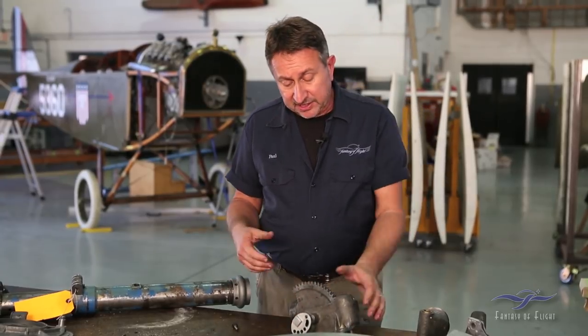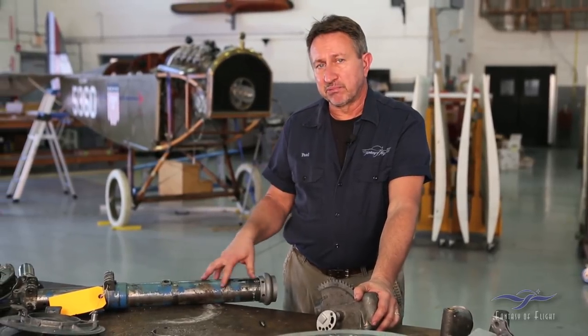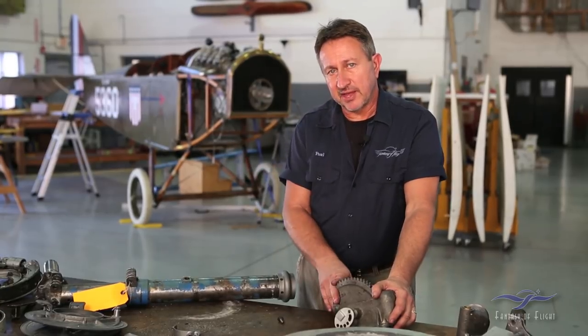We have the rest of the gear broken down a bit further so we can talk about what's actually inside all of this. Let's go check that out.